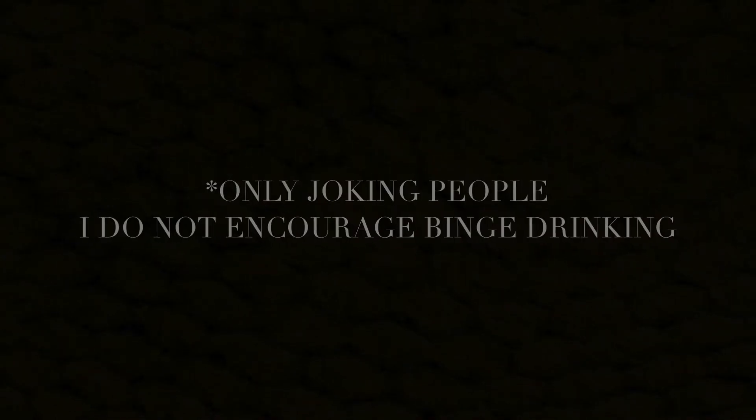And that is my eyebrows. Sidebar: if you want to make this really fun, take out your alcohol of choice and take a shot every time I say 'product.'